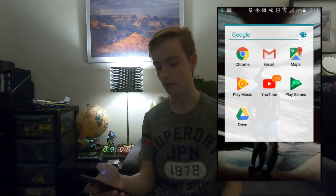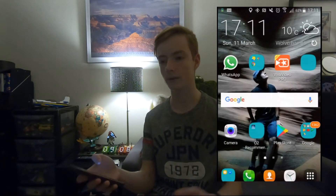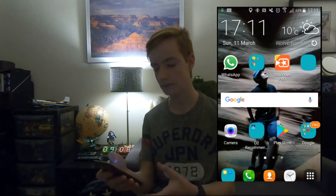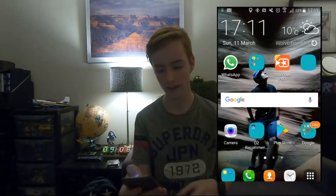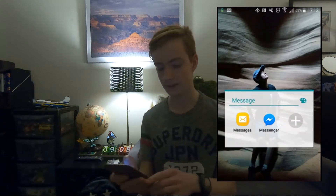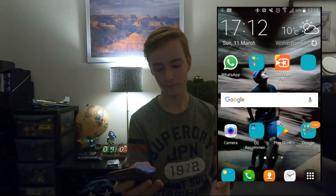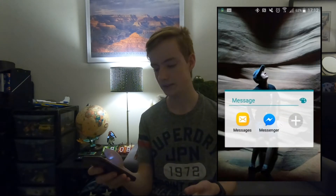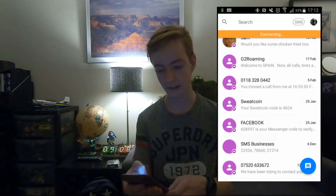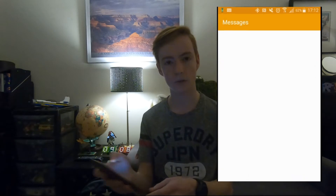Then I've got Google Drive, which is sort of the same thing as Google Photos but it captures like everything — not just photos, it captures other things as well. Then I've got Messages and Messenger. I mostly use Messenger now because it's more friendly to use. It's more colourful and things compared to normal Messages.